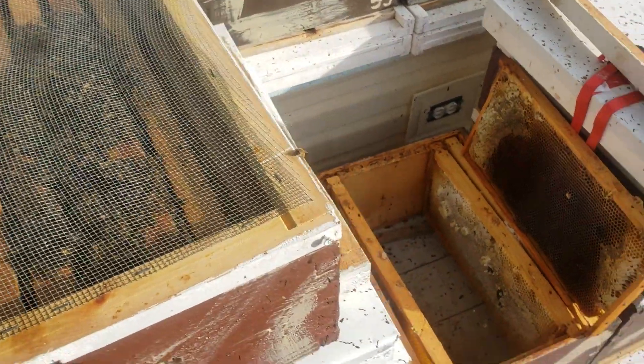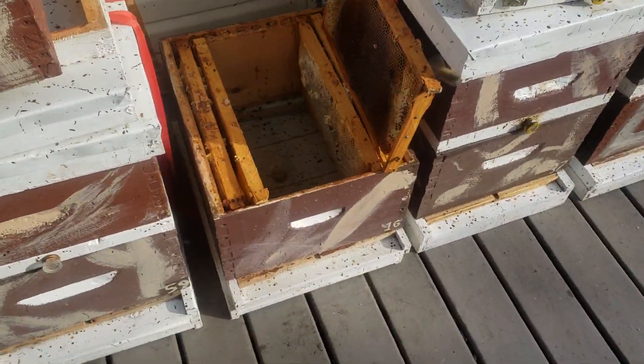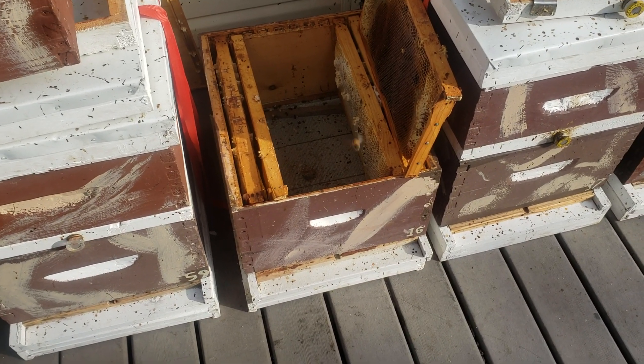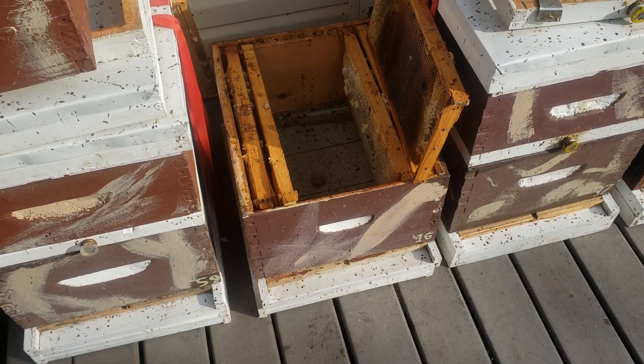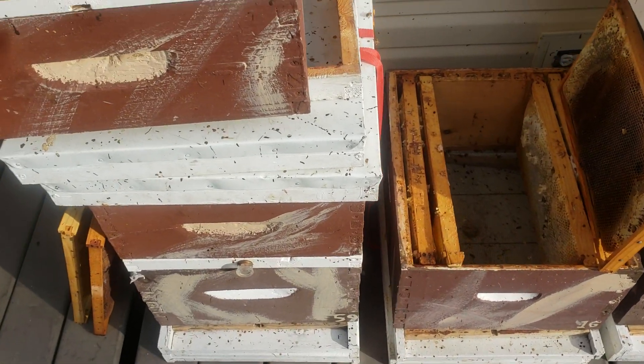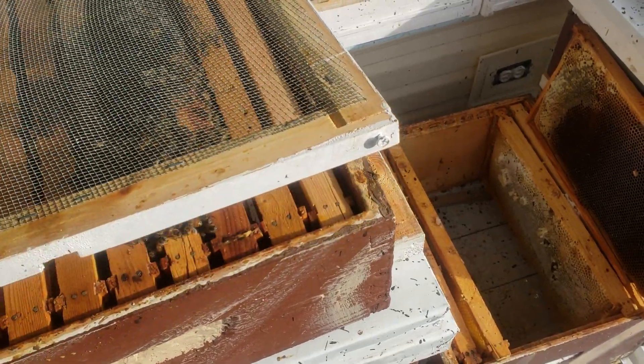I did a reversal over a week ago, and I thought the bees are down below, and I didn't take the time to check to see if the queen was down there laying. So now I checked them today and they've gone back up. There's no bees down below. So I'm getting frustrated with these.